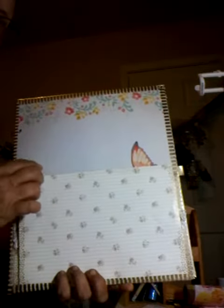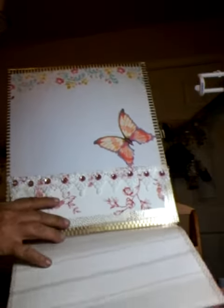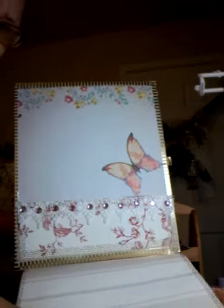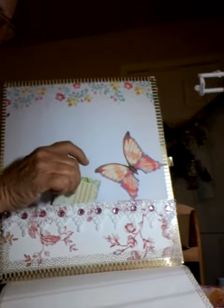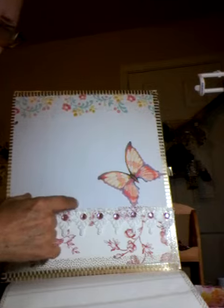It has a place here that can be journaled on, and I may put a picture along the side here. This one folds down and there's a place to journal. It also has a pocket here and I've got a lot of space right here to journal on.